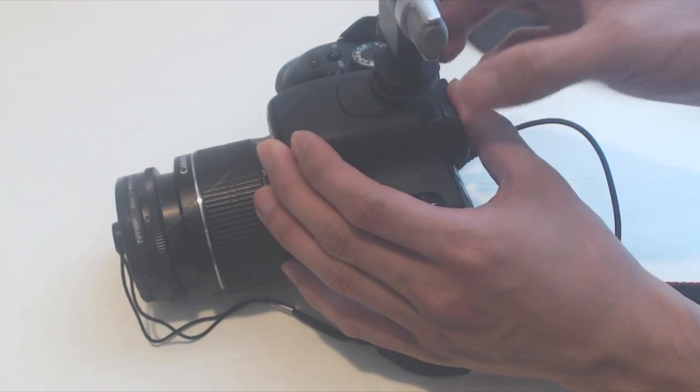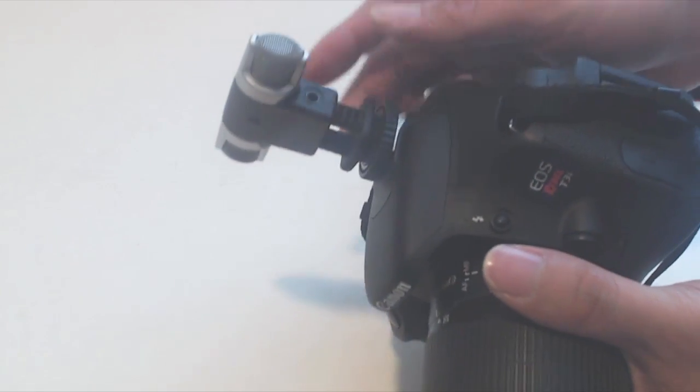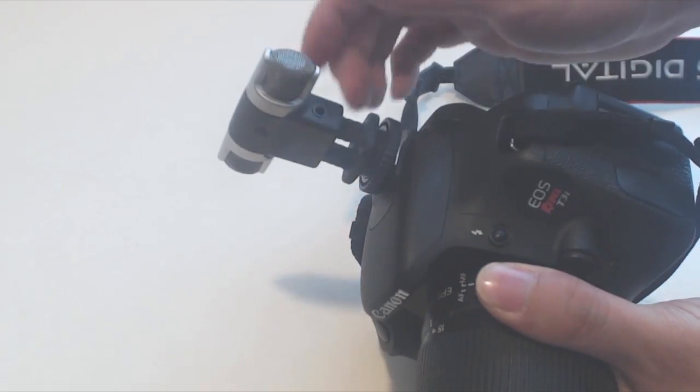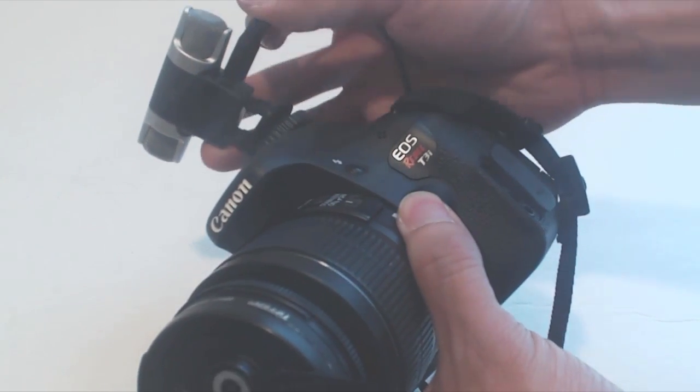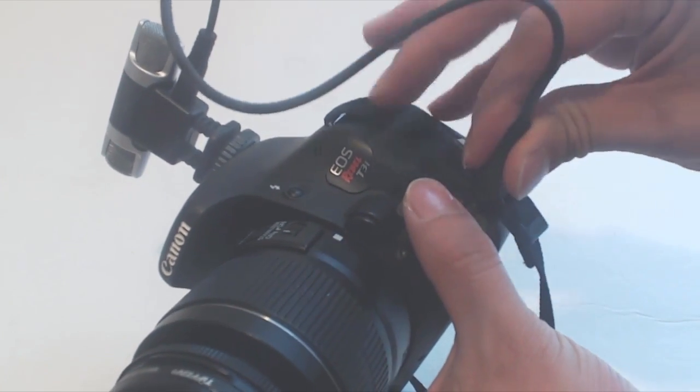Once in the hot shoe, tighten down the nut to keep the microphone from sliding out. The microphone sits atop two flexible spring legs that allow for some movement, but they return to their position in the absence of pressure. The microphone is an omnidirectional electret condenser with dual inputs for stereo recording.